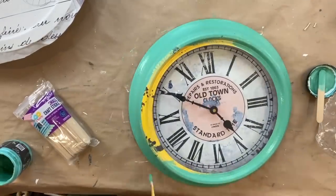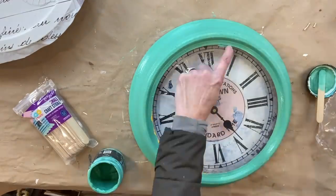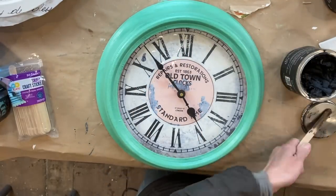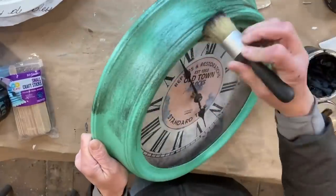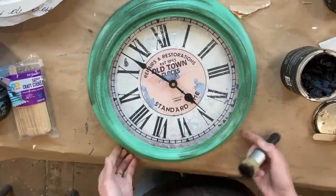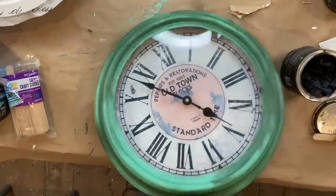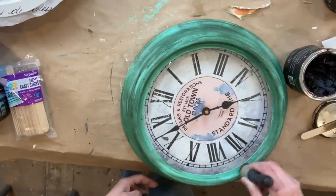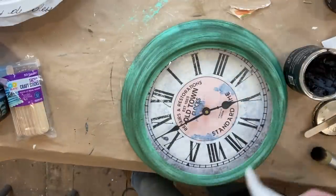I painted it a full coat and then touched up anywhere the yellow was still showing through. Then we're going to seal it and add some dark wax. I sealed it with Big Top and then came back with the DIY dark wax. The reason I seal first is that anytime I'm using dark wax, black wax, or white wax, I seal with either Big Top or clear wax first — it makes it so much easier to manipulate and prevents it from getting too dark. You can go in with clear wax to remove excess if needed. I apply a nice even coat and then come back with a paper towel to wipe off any excess.